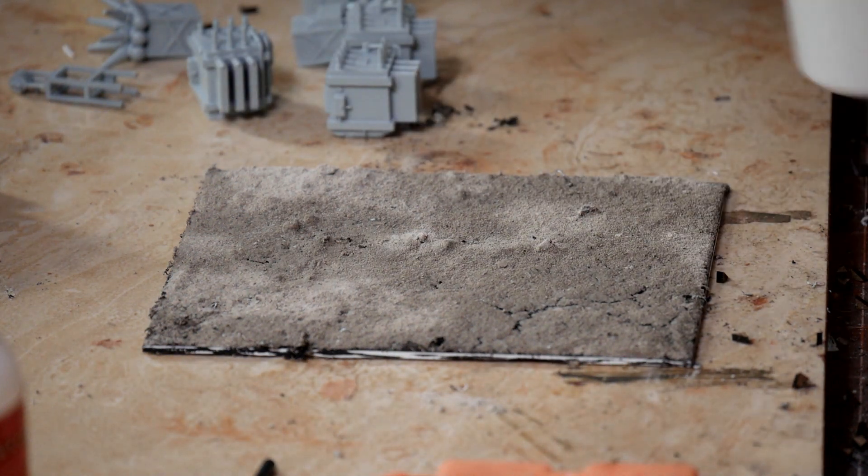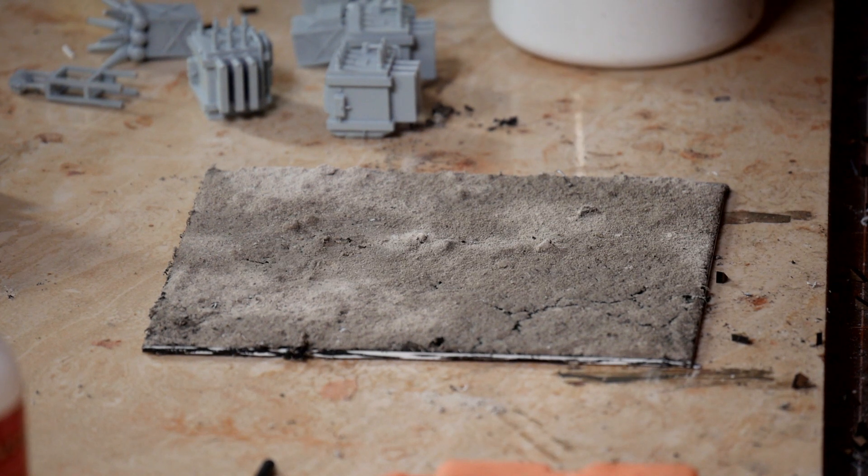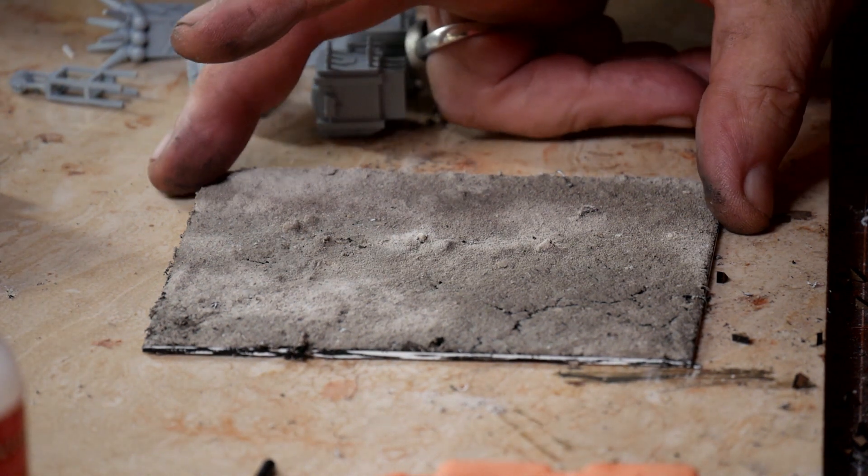This is a neat sprayer. If you can ever find one of these, it sprays in both directions — you pull the trigger and it sprays, and as the trigger goes back it also sprays. It's a very, very fine mist. It really works well for doing ground cover. Anyway, let's get at this.